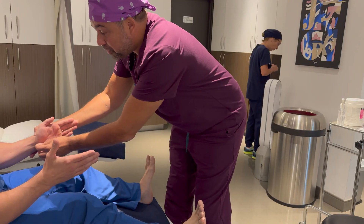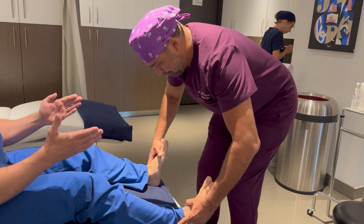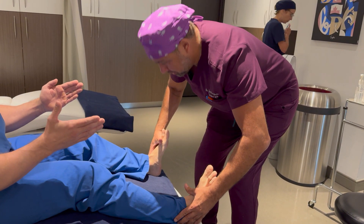To compare, let's now test the healthy side. When I scratch, we see no power loss. This helps confirm the positive result of the affected side.